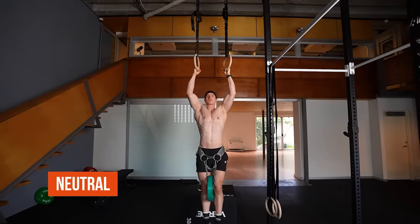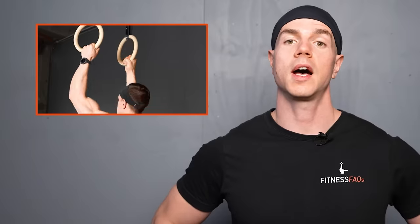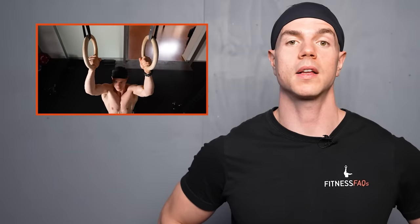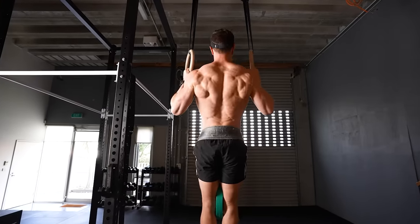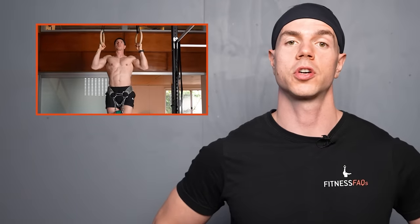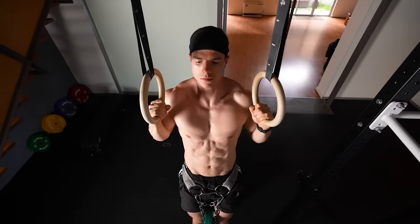Neutral grip pull-ups involve the palms facing each other. For those who find pulling on a straight bar uncomfortable, consider rings — a neutral grip doesn't require as much shoulder and forearm mobility, and inner elbow pain or golfer's elbow is less likely. The neutral grip targets the outer bicep and forearm area, making it ideal for growing the brachialis and brachioradialis muscles. Neutral pull-ups are a hybrid between the pronated pull-up and supinated chin-up, and you can expect decent strength carryover to traditional grips. The disadvantage with rings is that we aren't able to pull as heavy — the force we can generate through an unstable surface is reduced, but the muscle stimulus is still present.